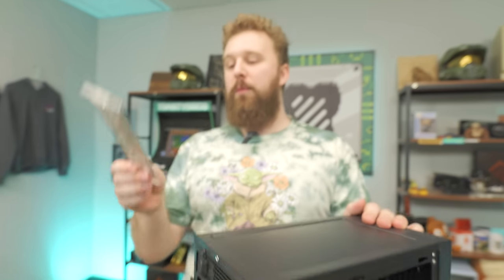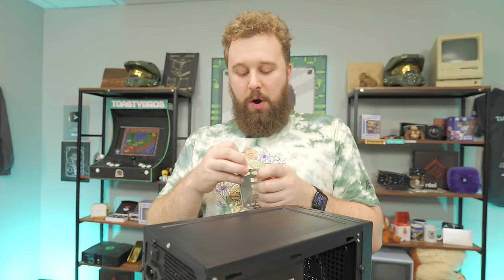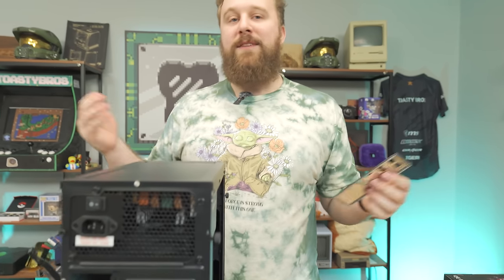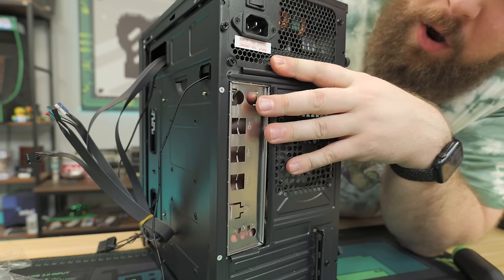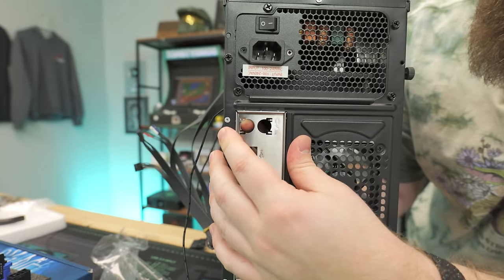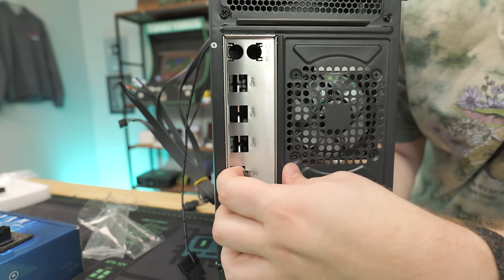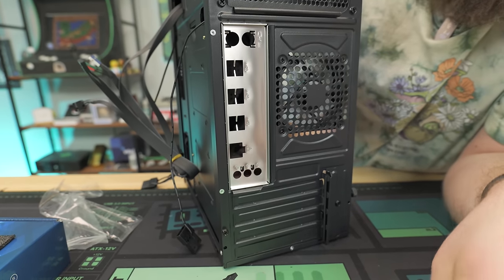We're going to get this case ready for the motherboard by installing the IO shield. The best rule of thumb: always have the audio ports — these three circles — on the bottom. 99% of the time that will work. We'll line it up in the back of the case and push it in on each corner. So our IO shield is installed — it may be a little loose but it's in. This part right here also needs to come out because it blocks the ethernet port, so we'll wiggle it back and forth. Now you have access to all your ports and you're ready to install the motherboard.